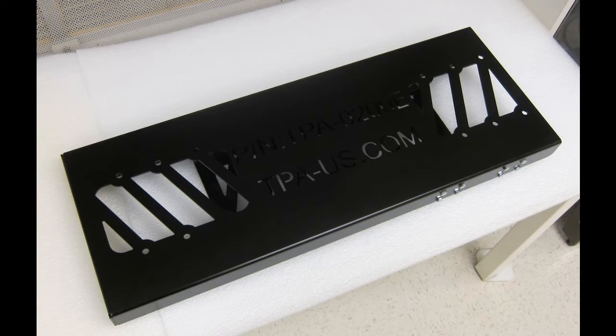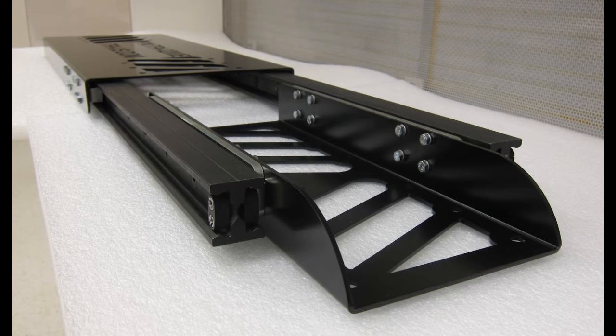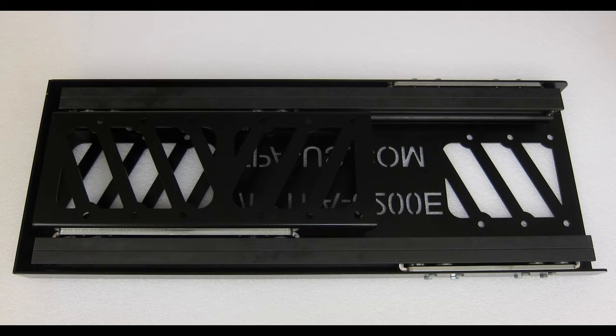Today we want to continue the discussion of bottom-mount telescopic slides. In this photo you're seeing a custom designed assembly in the retracted state and here in the extended state of the slide. On the bottom side we can see the main components that are the heart of the slide, our TLQ-43 series telescopic linear guides.